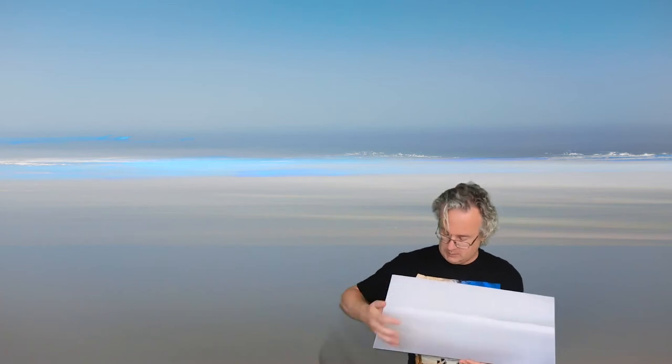Hello everyone, Roy Kirkhouse here. This here is a photo — looks maybe a little bit odd now — but I call this one Bioluminescent Ocean.